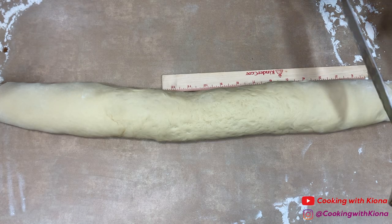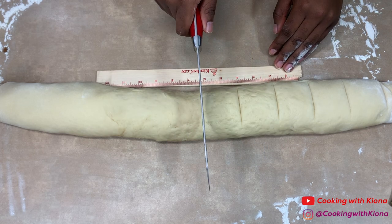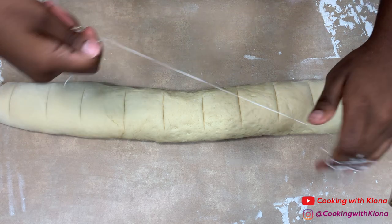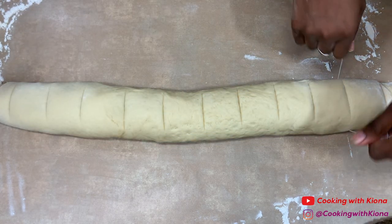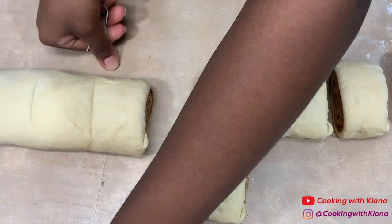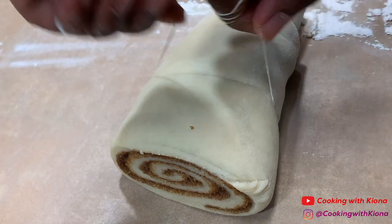Cut your dough into one and a half inch long pieces. Here's a trick I always like to use: take dental floss and slip it under the dough, then once you're at the area where you want to cut, simply twist the dental floss and it cuts straight through. It's really easy, creates a perfect cut, and unlike using a knife, it doesn't squish the cinnamon roll. I learned this trick from a Tasty video.